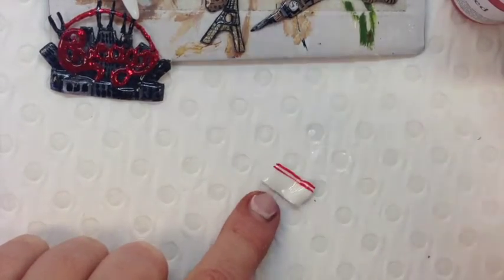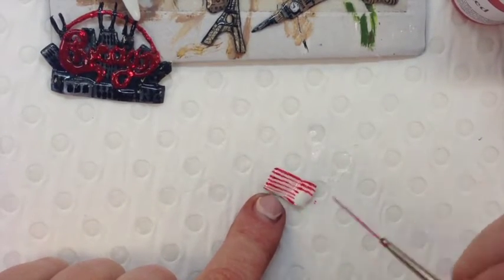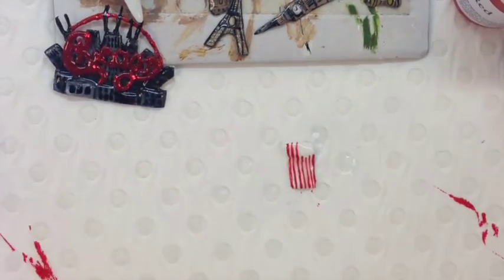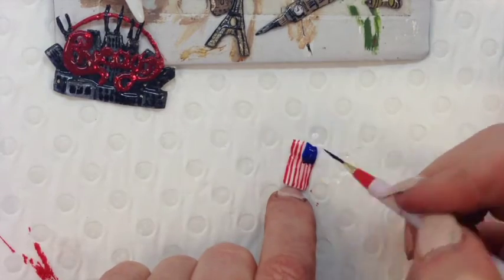For my flags I did the same method as my wings. As they were curing I laid them over a brush just to give me motion. And then I come in with gel polish, top coat and then use acrylic paints to paint my designs.